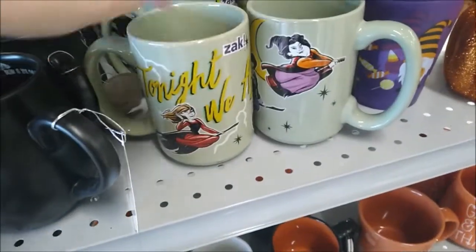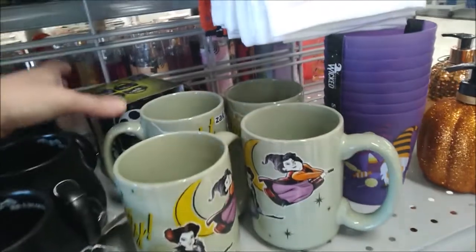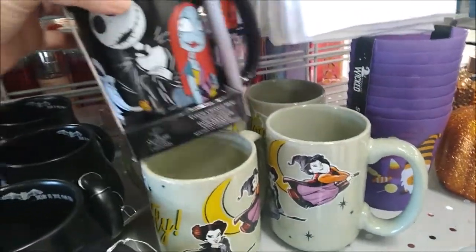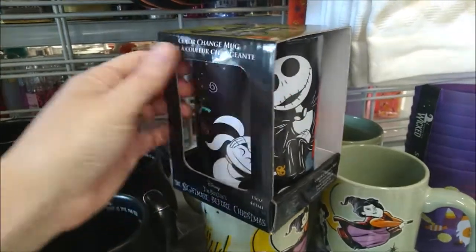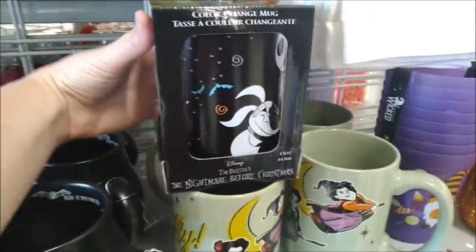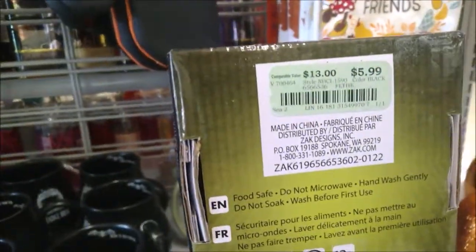A few mugs featuring the Sanderson Sisters from Hocus Pocus at $4.99 each. And oh neat, this is a color change Nightmare Before Christmas mug. It is $5.99.